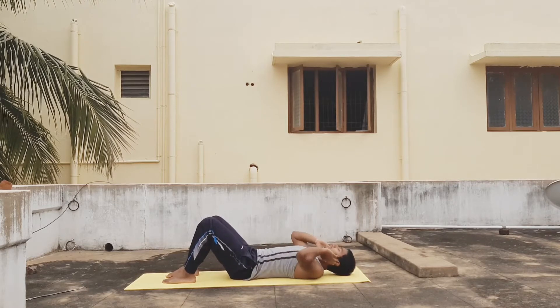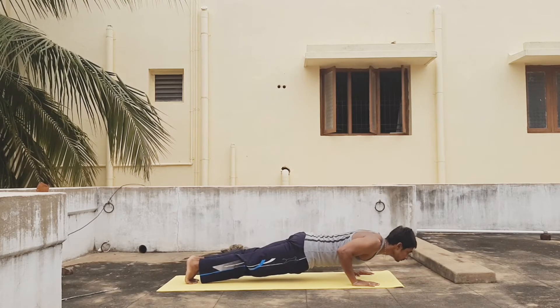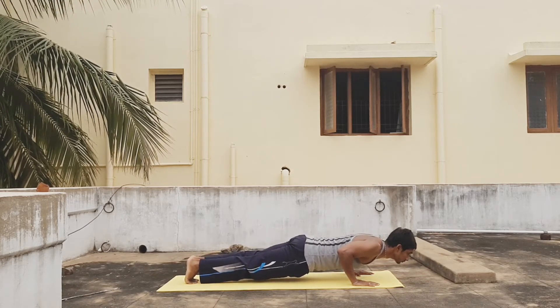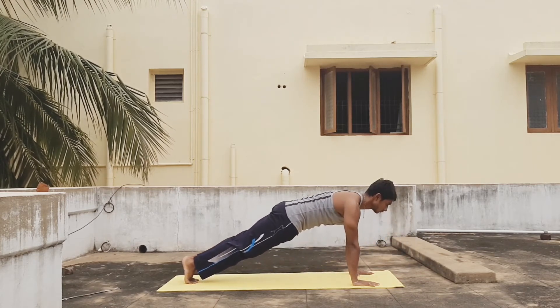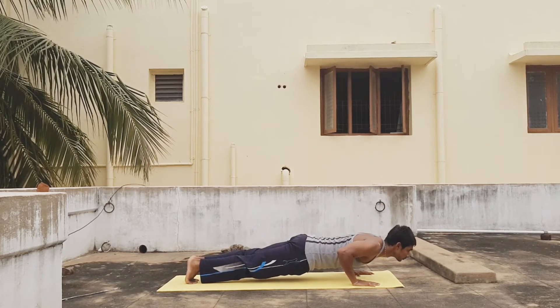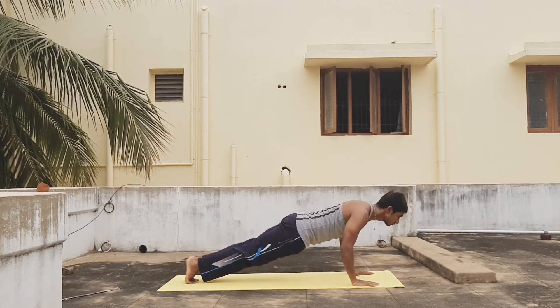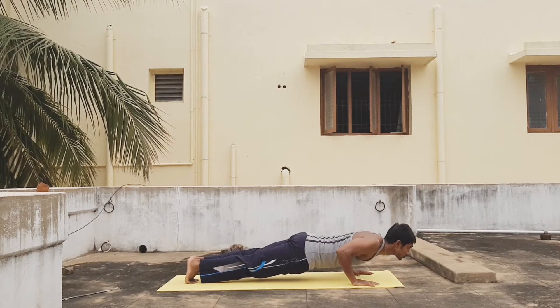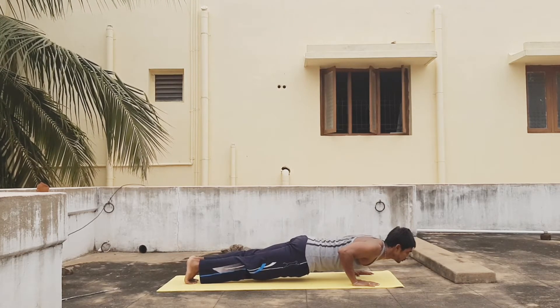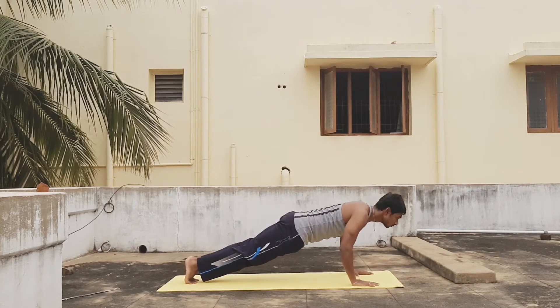You can have a break for 30 seconds and then do holding push-ups.